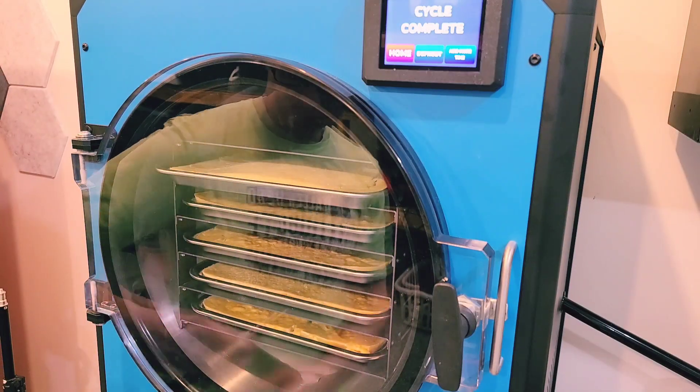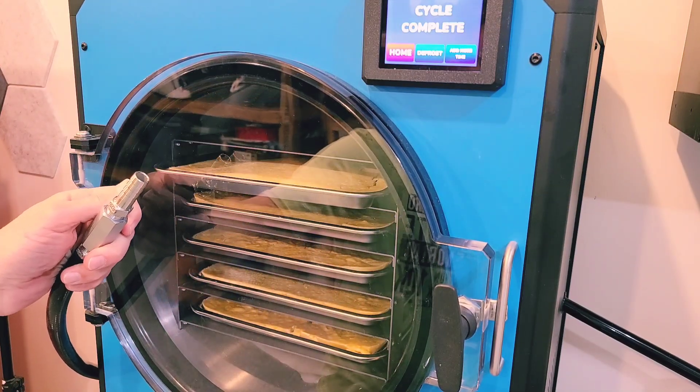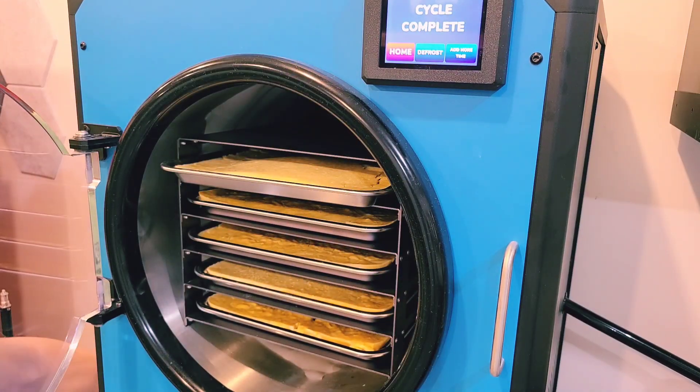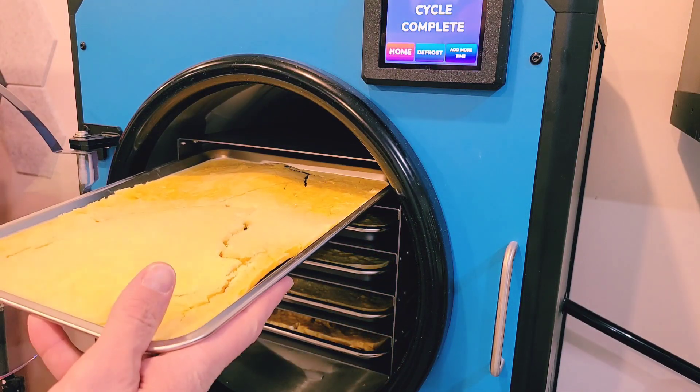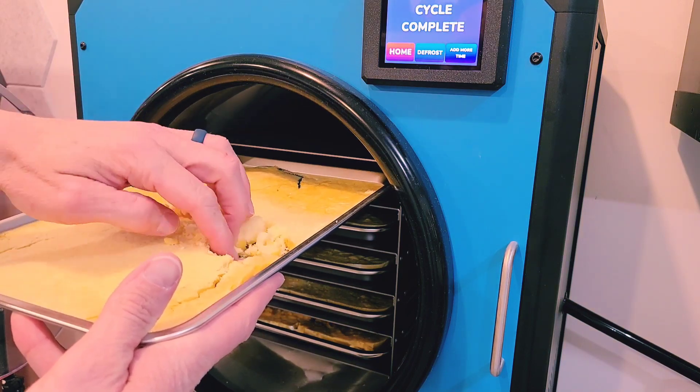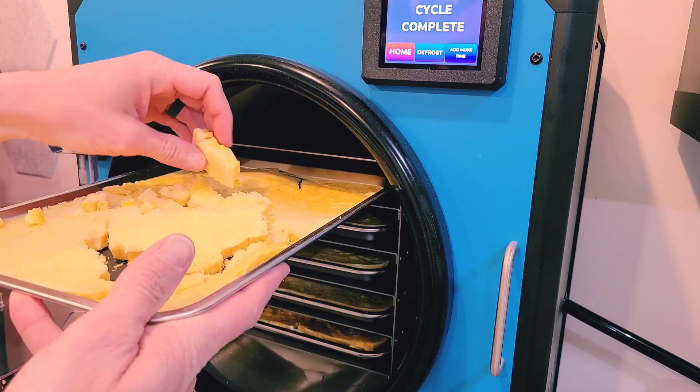Sometimes during the dry cycle, your trays will slide forward just like this top one, but don't worry — all it means is that your trays aren't quite level. Don't worry if it slides out during the dry cycle because there's still enough heat being transferred into the food that it's still going to get dry. I've had this happen quite a few times over the years and I've never had a batch fail because of it.